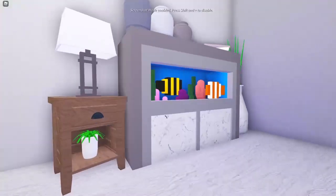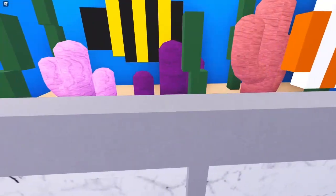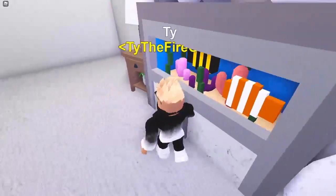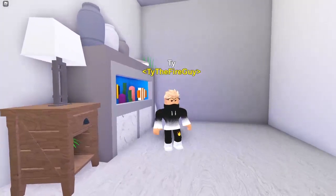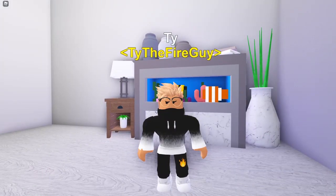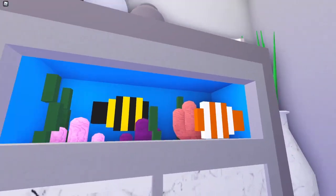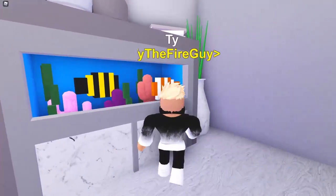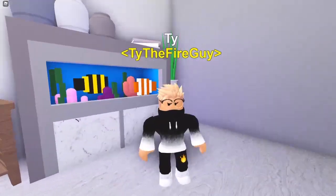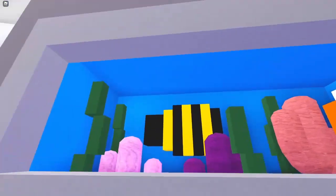So, as you can see, this is our fish tank. Obviously I have to point out that there is no glass-textured building block. There was no way for me to get glass over this, so I had to go with just not being able to enter — I think that's the best way to go about it, and it still gives the appearance of glass. Also, there's no water in the game, so I colored each and every single one of the sides blue.